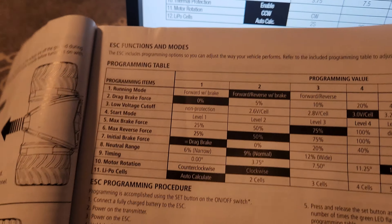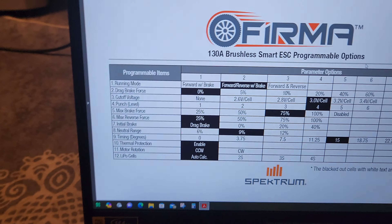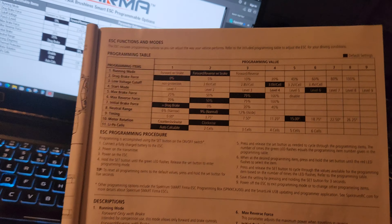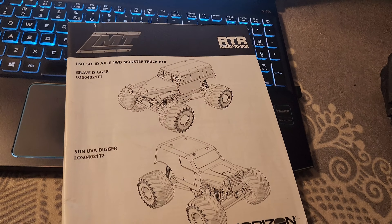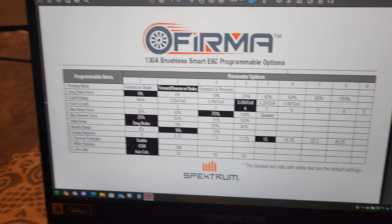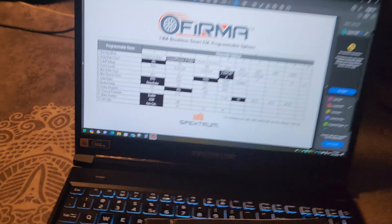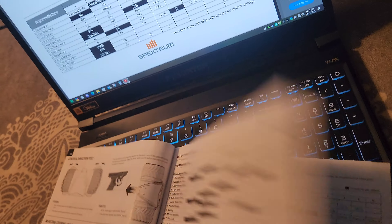Look at it — item 12 right there on the website, and item 11 in the book. So if you get anything from Spektrum or anything that has Spektrum equipment, don't go by these manuals. This is the regular manual that comes with the LMT Grave Digger and the Son of a Digger. This book is misprinted. The actual item count is 12, but the book only lists 10 or 11.